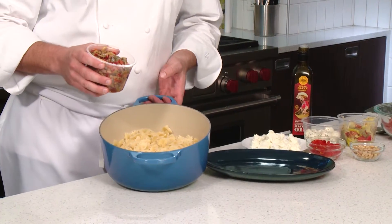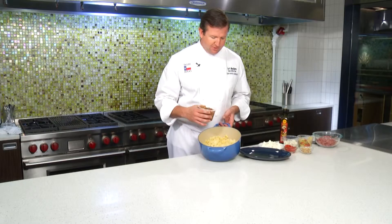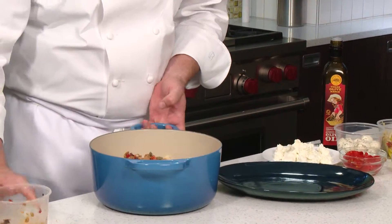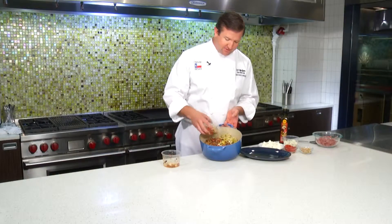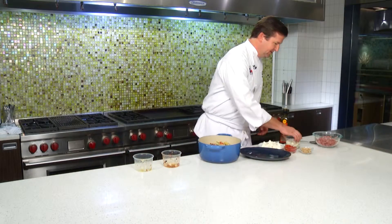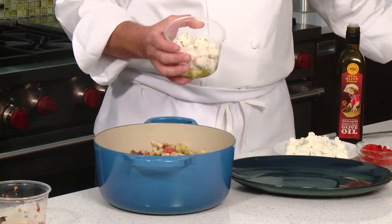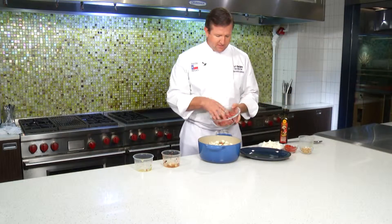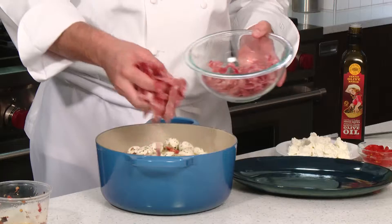We've got what's called a muffalata mixture, which is a mixture of olives and pickled vegetables. We're going to put that in with our bowtie pasta, along with some pickled artichoke hearts, some fresh mozzarella that's been marinated, and then some shredded either salami or sopressata.